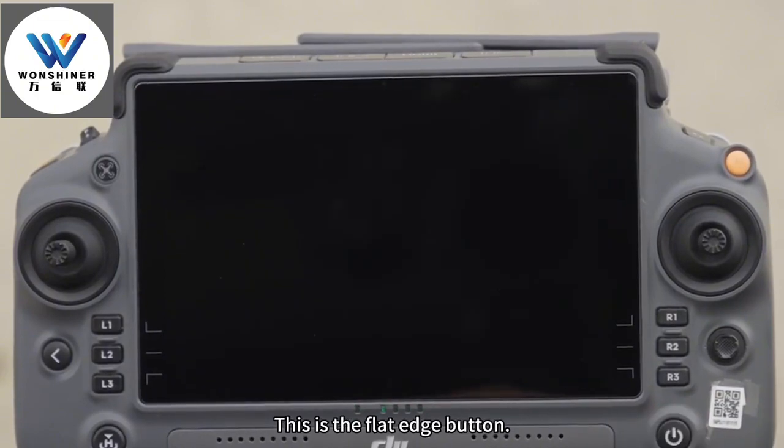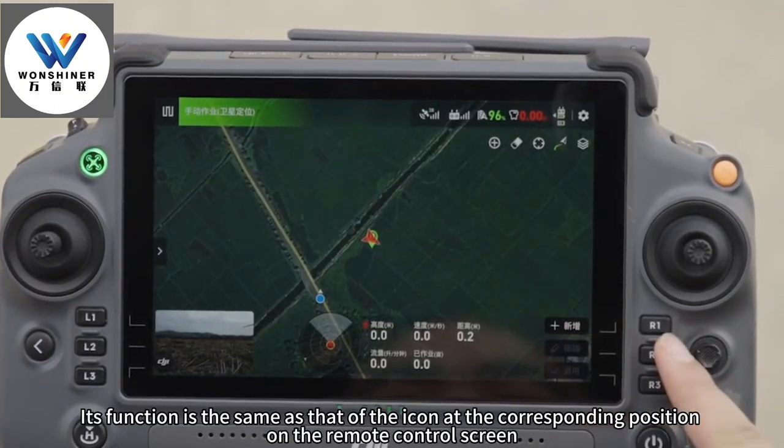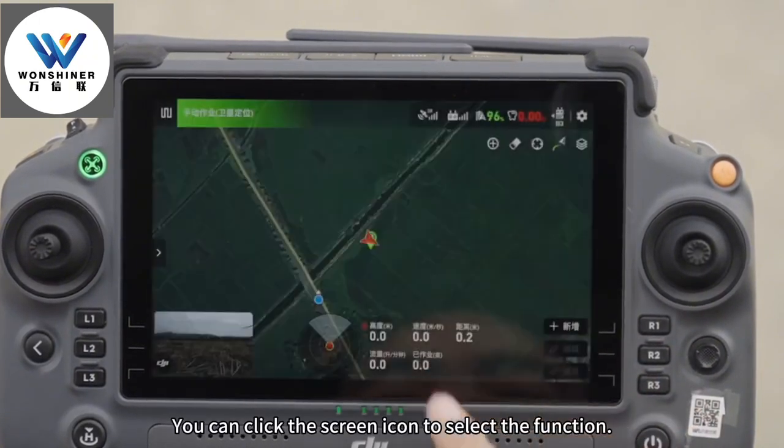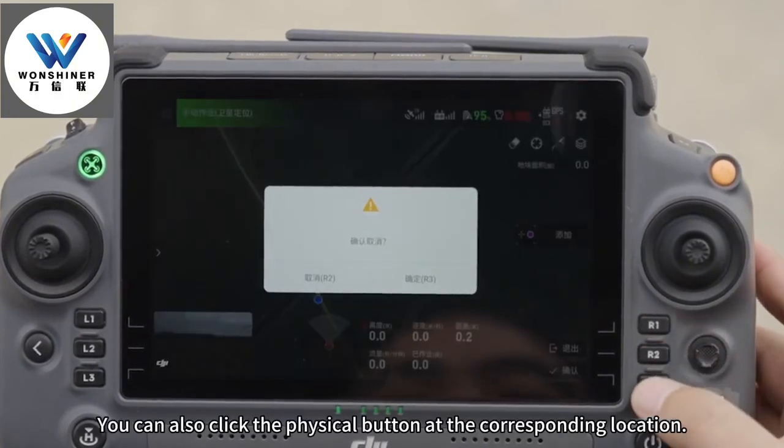This is the flat edge button. Its function is the same as that of the icon at the corresponding position on the remote control screen. You can click the screen icon to select the function, or you can also click the physical button at the corresponding location.